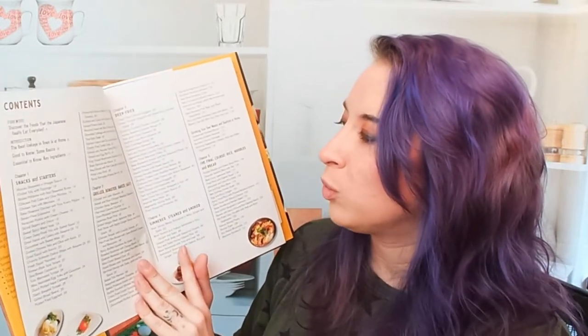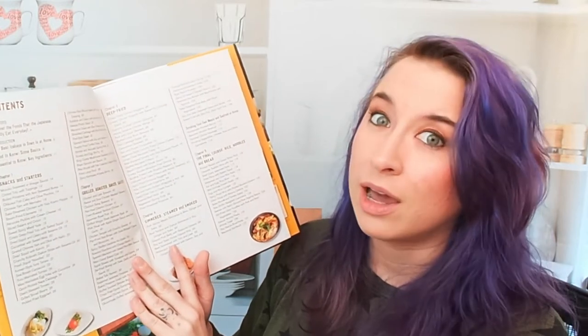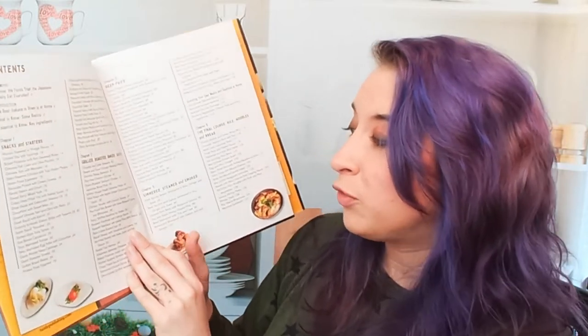Chapter three is Deep Fried, which includes crispy noodle-wrapped fried shrimp, taro and potato croquettes, and a pork and onion skewer that looks amazing. Chapter four is Simmered, Steamed, and Smoked — very cool. That includes steamed sea bream with mushrooms and sprouts, tuna slow-poached in olive oil, and glazed pork belly with seasonal greens. Very yummy.